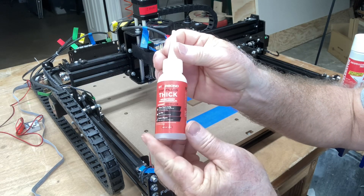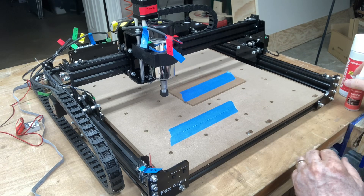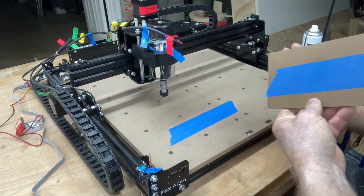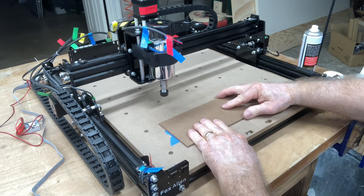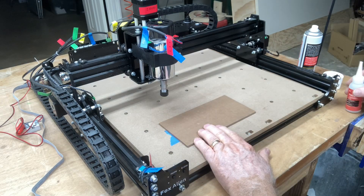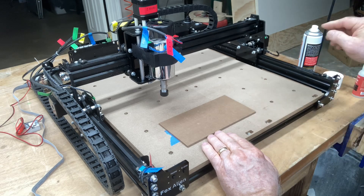The glue I'm using is Star Bond — this is the thick version; you can use thin or medium, this is just what I have right now. Just one little bead is all the glue you need. Then I'll take the accelerator and spray just a little bit on it, then place this right on top. Push that down, hold it for just a moment, and it will be secure. I have a link in the description — there's a 15% discount for the Star Bond glue. This is a great way to secure your project so you don't have to worry about the bit ever hitting a clamp.